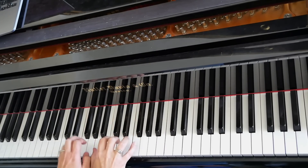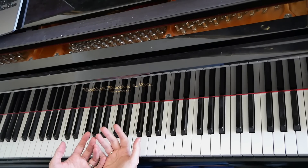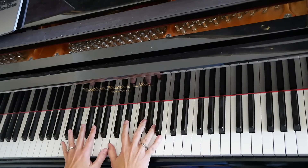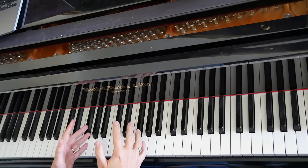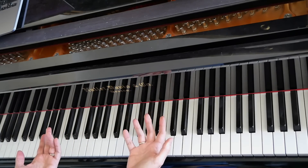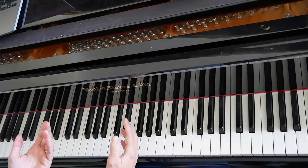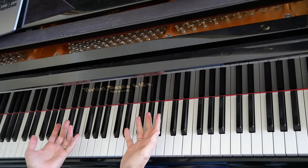Hey everybody! Welcome to Amy Nolte Music. Today I'd like to talk about something I don't think I've ever talked about on my channel before. I haven't felt like I was ready to talk about it, to be honest — it's block chords. This is going to be kind of an introduction to block chords today. Block chords are something I've added to my playing late in life. I didn't really learn how to do it in college, so everything I've learned, I've learned from recordings I've listened to, trying to copy the way that people sound, and frankly from other people's YouTube videos.